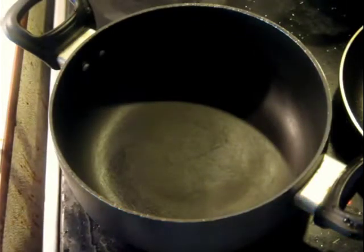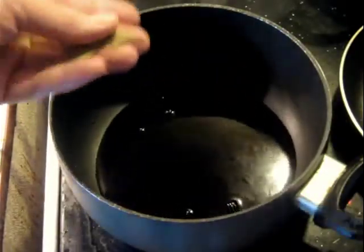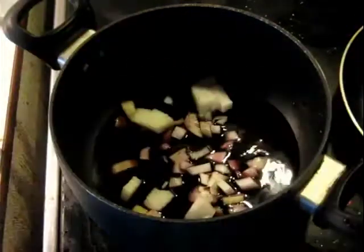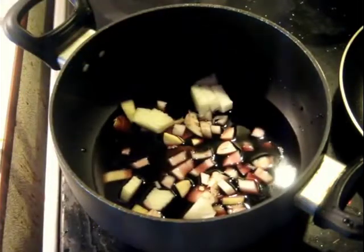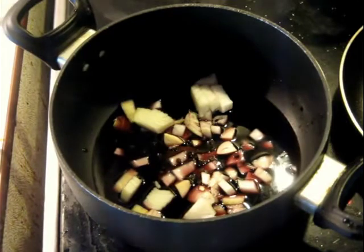The first step is going to be making this marinade. We need to cook this to get rid of the alcohol and also to infuse it with some flavors. We've got the wine, some bay leaf, the onion, a clove of garlic that's coarsely chopped, and half a teaspoon of black peppercorns.